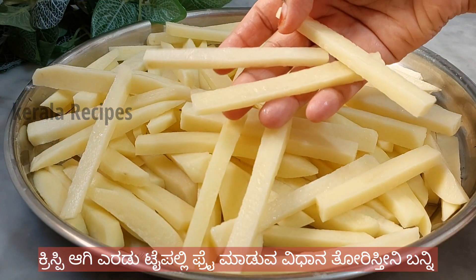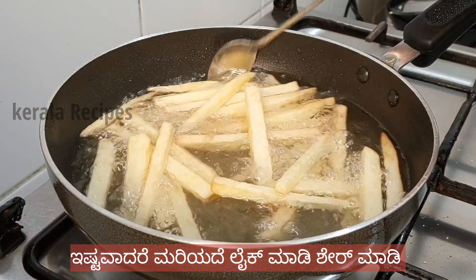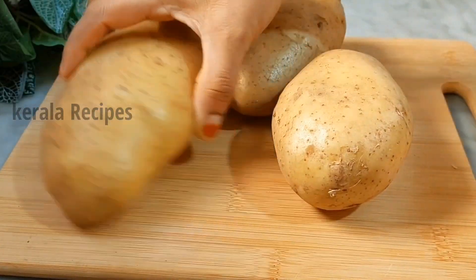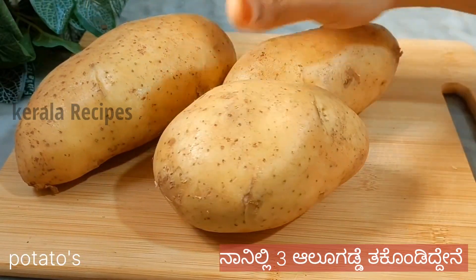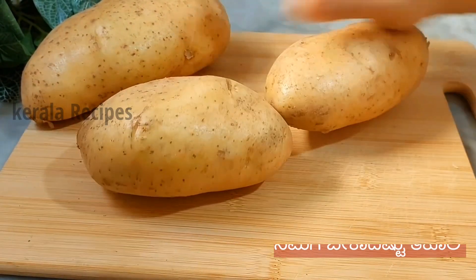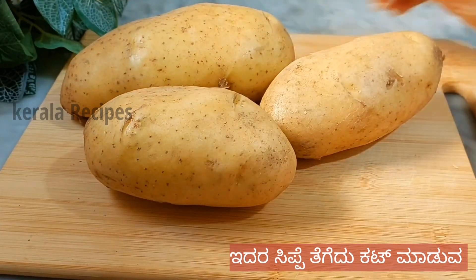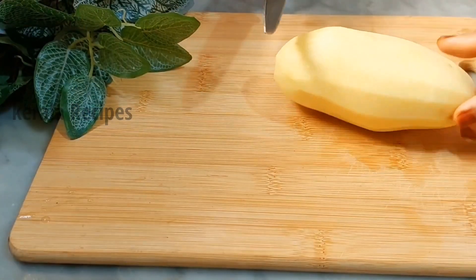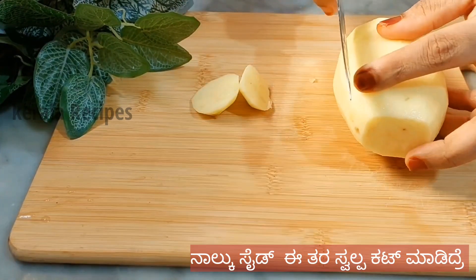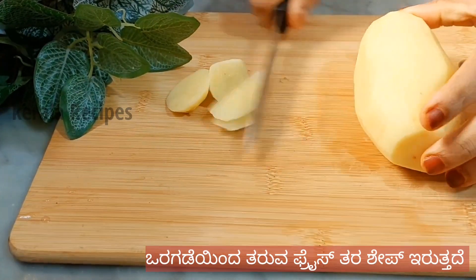If you like this, please subscribe to my channel. If you like this, please like this. We have 3 potatoes. Now let's cut the potatoes.